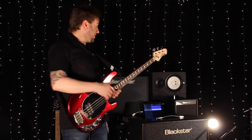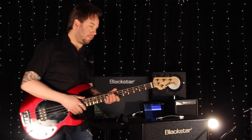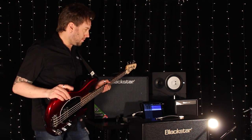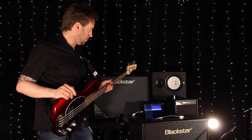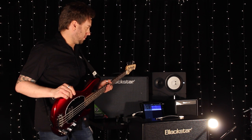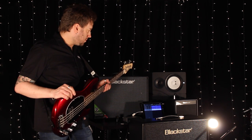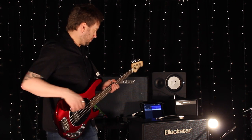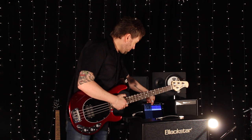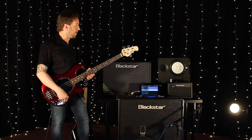Let's have a listen back to that and see if the levels are all good. Sounds pretty good to me.